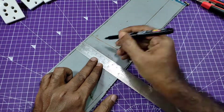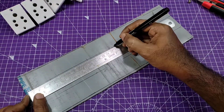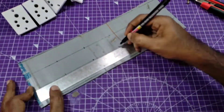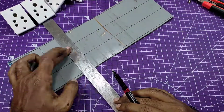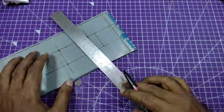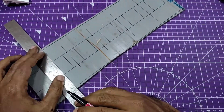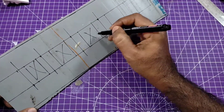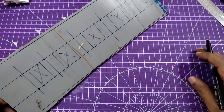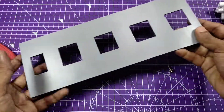Also check the description box. I'm marking here for the sockets and the indicator to fix them in the board. You can mark like this with the help of a scale and marker pin. Then you need to cut the cross-section, and I cut it with my angle grinder machine.